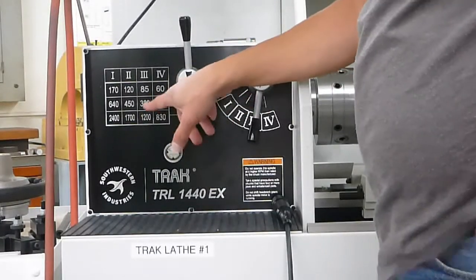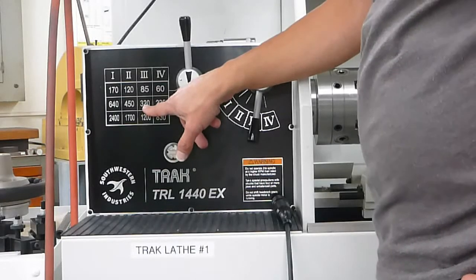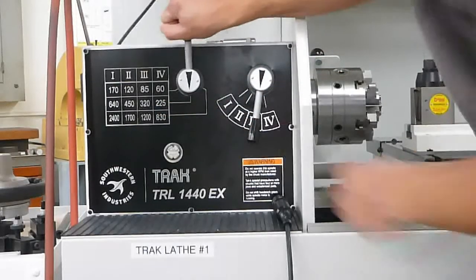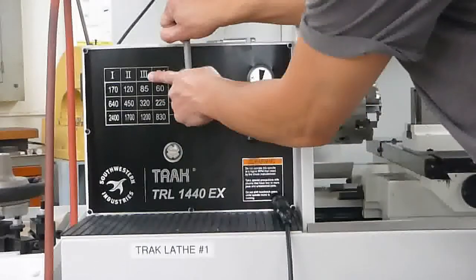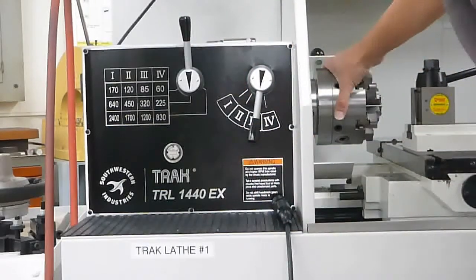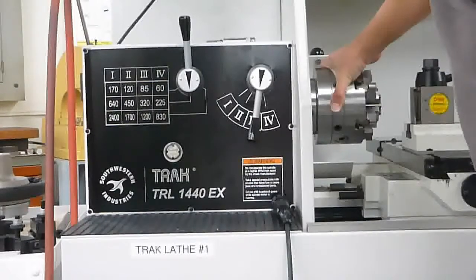To set the speed, I would calculate that I need to run 320 RPM. Looking at the chart, we have to make sure this lever is in the center position, and then this is on number 3. Sometimes it won't quite go in, so rotate the spindle a little bit until it engages.